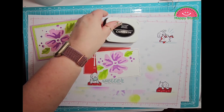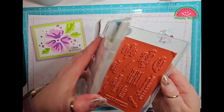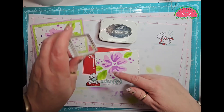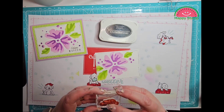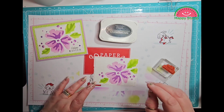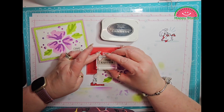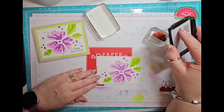I'm going to take my Memento and the Celebrating You stamp set — like I said, I'm using the Happy Easter. But you could turn it around and do the Happy Easter up here and just stamp it that way. Maybe I'll just do that just to see how it goes.